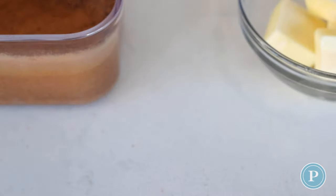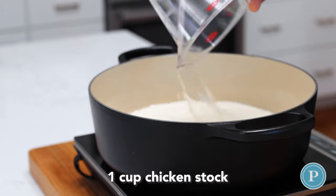Now the twist here is I'm adding some chicken stock. Chicken stock is going to give it a back note, a richer flavor than what you normally have.